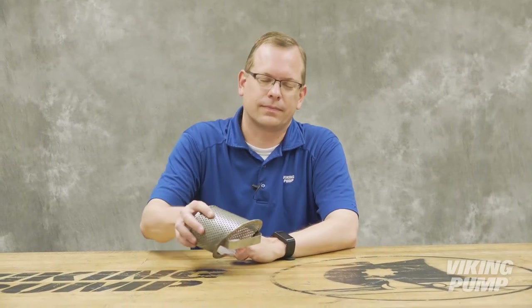Hi, I'm Chad Wunderlich. While Viking pumps are fairly tolerant at passing small particulate, they don't do so well when passing larger foreign objects. Today we're going to talk about strainers. This is the Pump Report.